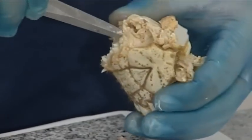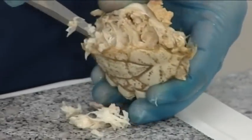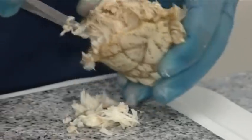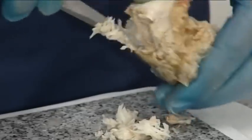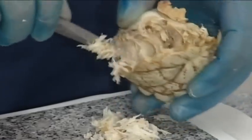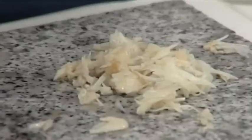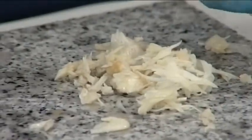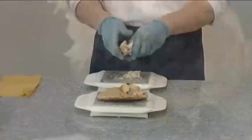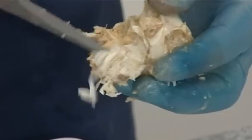Remove the white meat from the inside of the honeycomb purse. There is a large amount of white meat available. Repeat this process on the other side of the purse. Then break the honeycomb to reveal the inside and pick out all of the white meat.